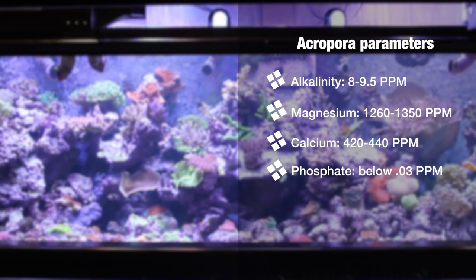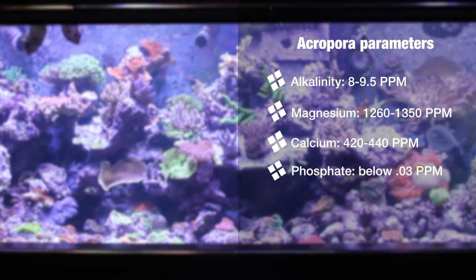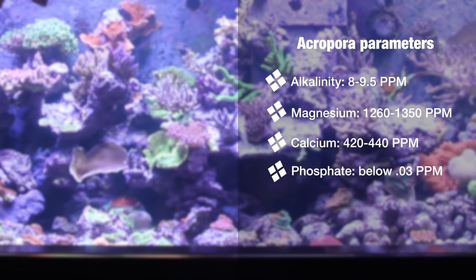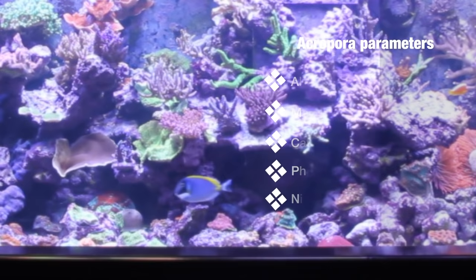In terms of nitrates, you want to keep them low but not too low — there is definitely such a thing as a tank that's running too clean. Our tank has had that problem over the years; we had an instance where it was running so clean we were wondering why we were losing corals. It was actually because we had no detectable nitrate and the corals were starving. We increased feeding heavily and found they do much better with a nitrate level of about 1 to 2 parts per million — that seems to be the sweet spot for our systems here at Vivid Aquariums.